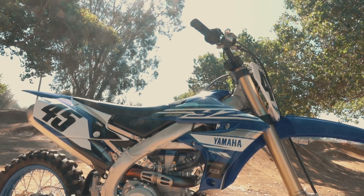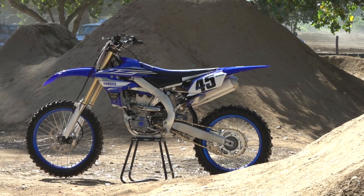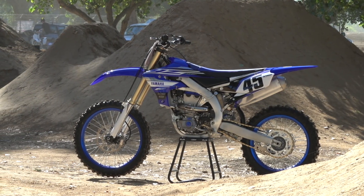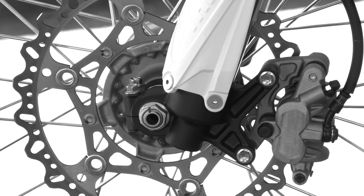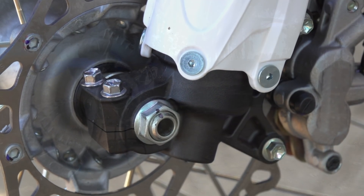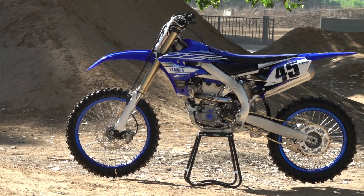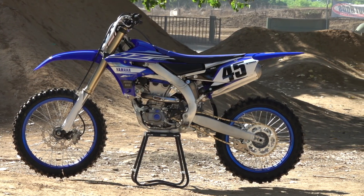Last year the 2018 model was all new from the wheels up, so this year we did some refinements to improve stability and ride character. We started with the collars on the wheels — we beefed up the rigidity — and also the front fork lugs, which will really improve stability under braking and through chop going into a corner. More stability means more rider feedback, more confidence, and ultimately faster lap times.